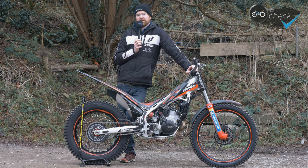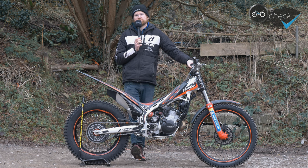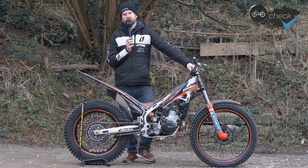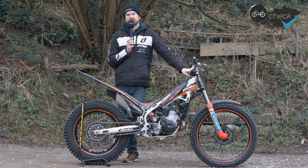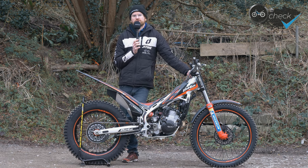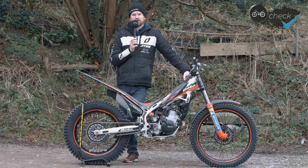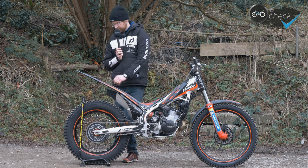Being fairly light — I'm about 72 kilos — I probably have a similar power-to-weight ratio to a lot of heavier riders on bigger bikes. Suspension-wise, I've gone two full revolutions softer on the rear shock spring — it's the standard spring. I actually found the forks were a little too soft, so I've run the preload in by three full revolutions on the adjuster, as I felt they were bottoming out quite a lot. That feels like a good setup for me.